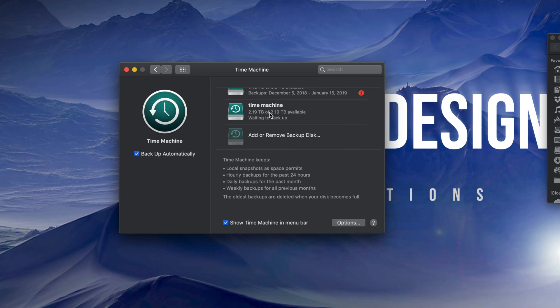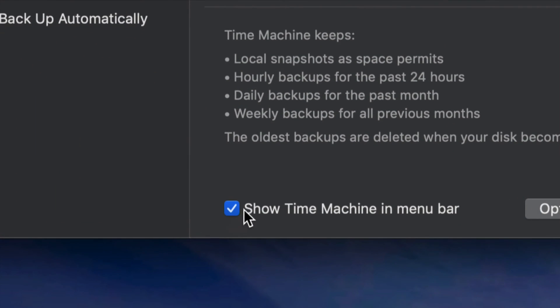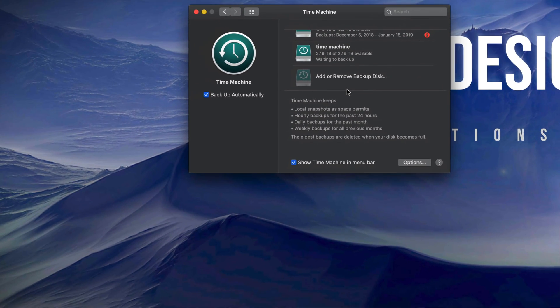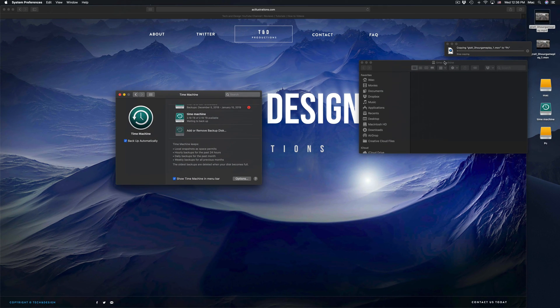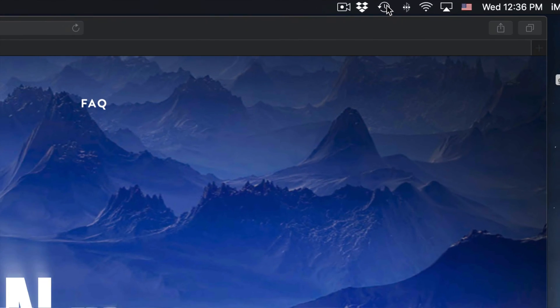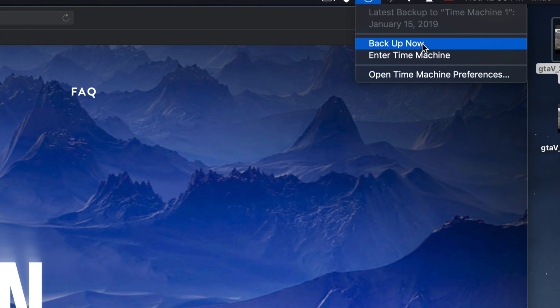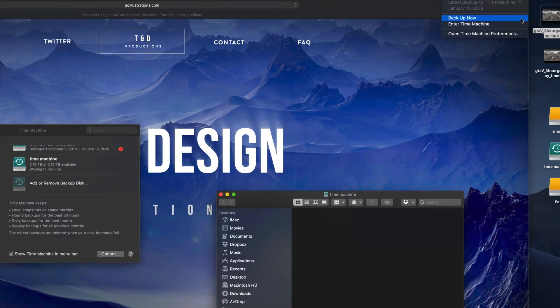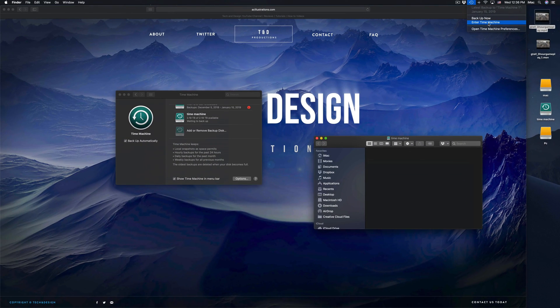So what does Time Machine do? Time Machine backs up your entire computer — your software, your macOS, plus all your files. If you have pictures, everything in Photos or iPhotos gets backed up too. Make sure you have checkmarks in the relevant options. You'll see the Time Machine icon up in your menu bar. If you click on it, you can start your backup now or enter Time Machine to retrieve a file you deleted — you can go to that exact date and get it back.